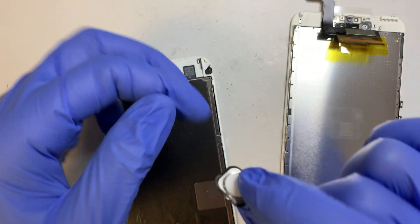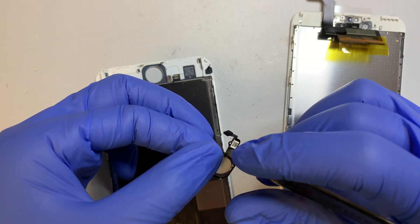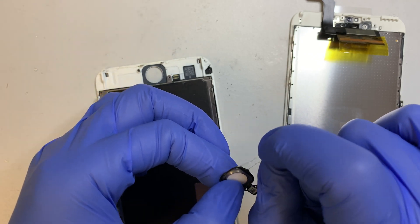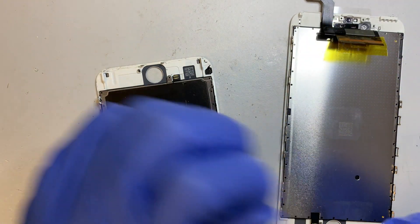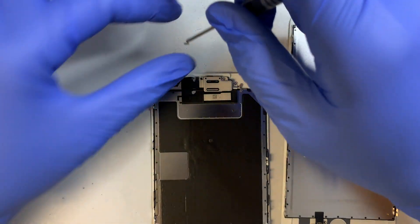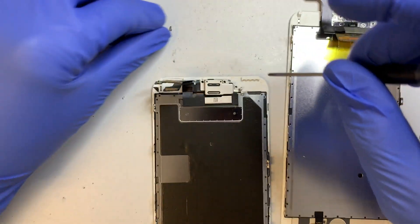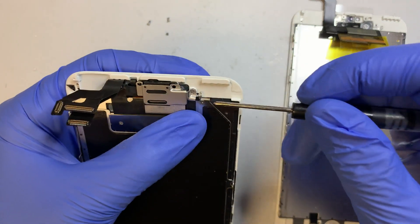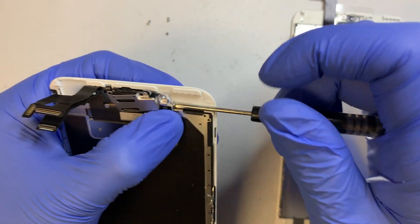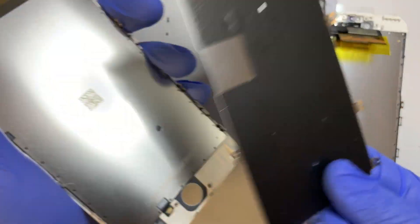We'll be transferring this home button to the new screen as well. Once that is done, let's work on the camera. There is one screw on the side — make sure you get that, and the back plate will just come right out, just like that.